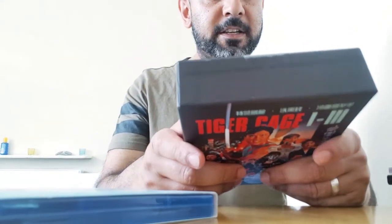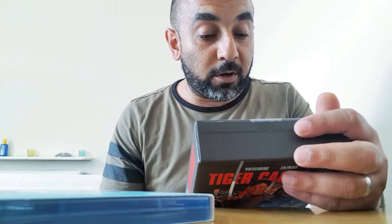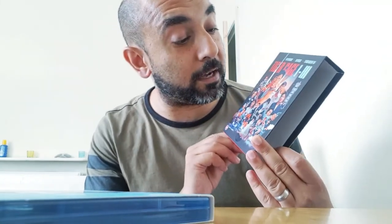It's a limited edition. The brand new artwork is by Sean Longmore — not Kung Fu Bob, but I think he's the one who also did the Wrong Ings box set. The set comes with a 100-page booklet featuring interviews with Vincent Lyn, Stefan Berwick, and Michael Woods by Matthew Edwards, plus archive stills.